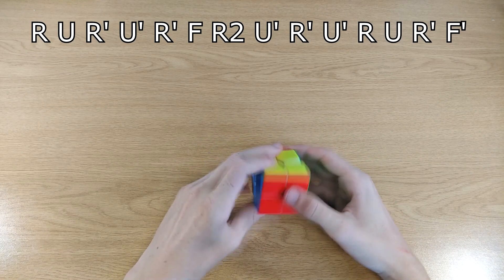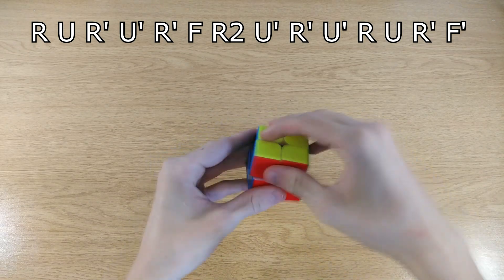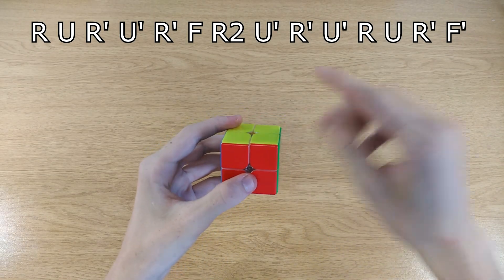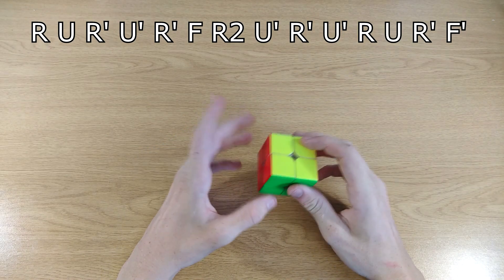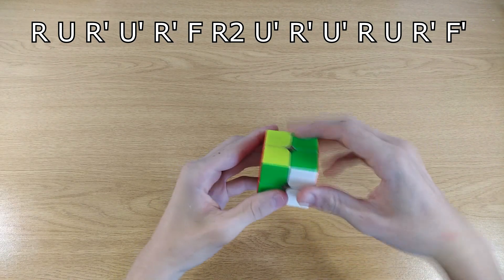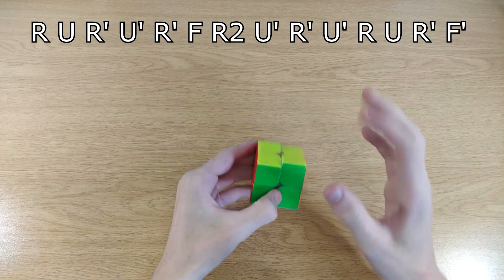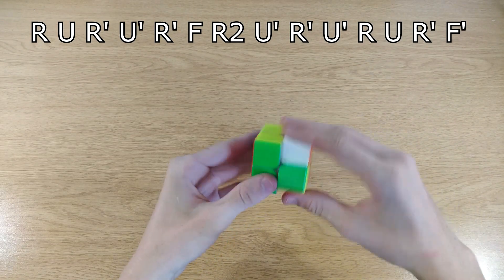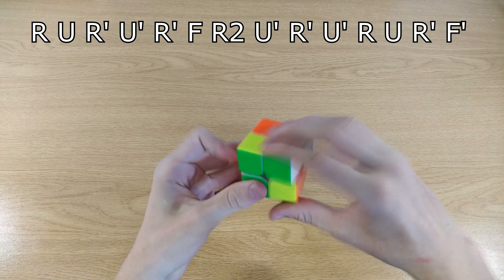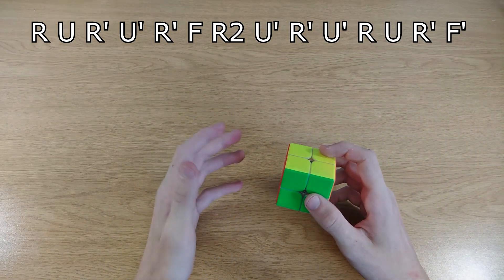For the case with the bar, hold the bar on the left side — that's important, the left side — and do the algorithm. A tip for learning it: take a screenshot, then practice the first three moves: R U R-prime. Repeat those until comfortable, then add a fourth move: R U R-prime U-prime. Keep adding one move at a time — five, six, seven — until you can do the entire 15-move algorithm. By then you should know it.